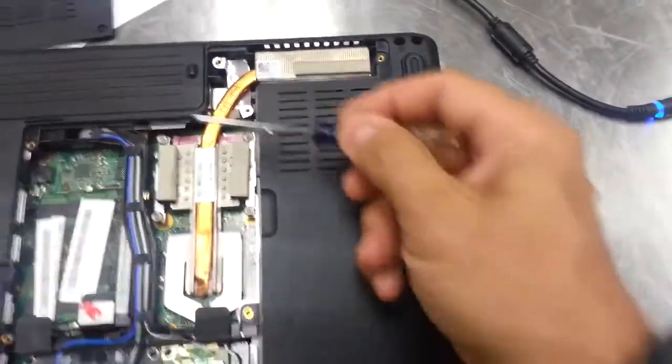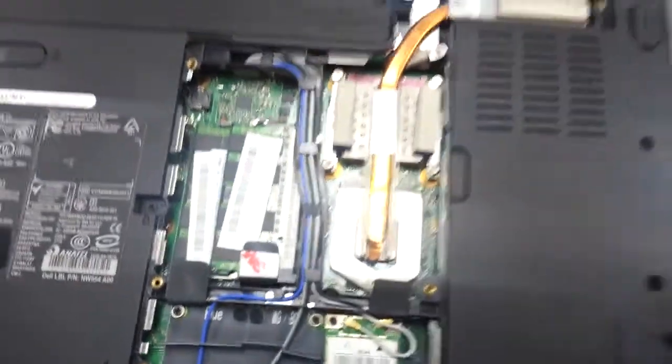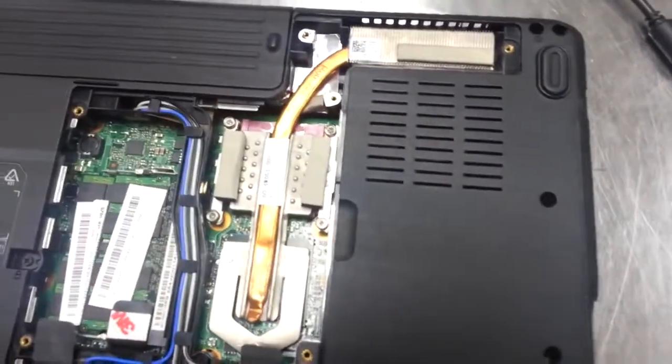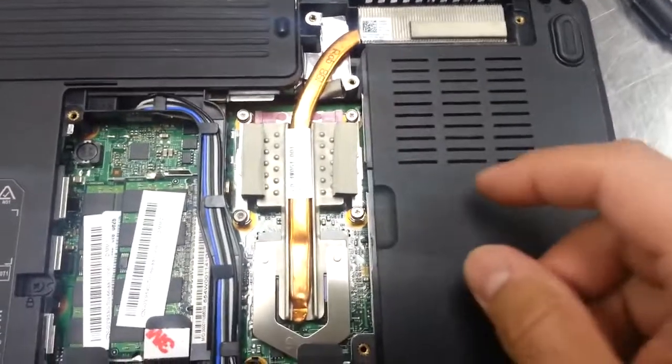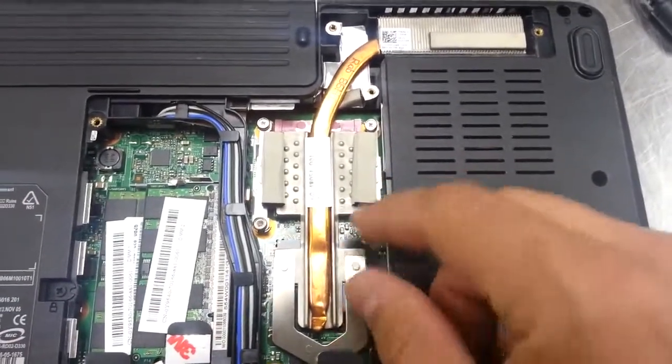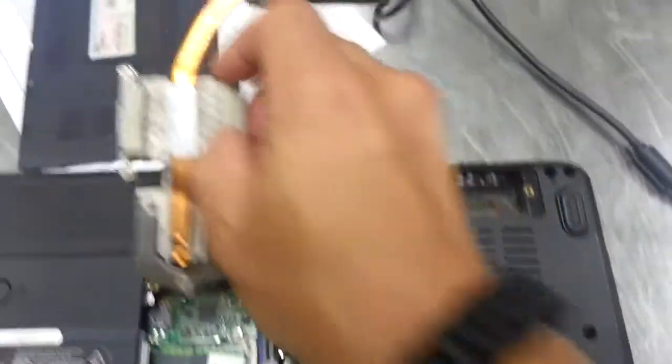Here you're gonna see five screws — one, two, three, four, and there's one under this little tab, five. Undo these five screws, and be careful: if you just turned it off, this thing will be screeching blazing hot. So I lift it up by one of these guys — it should come out.